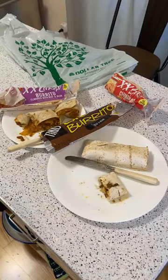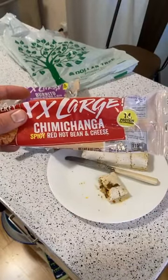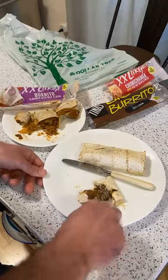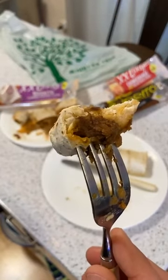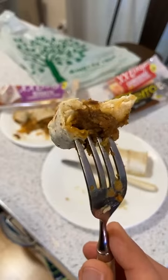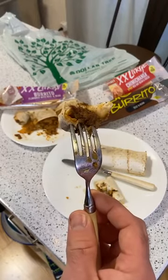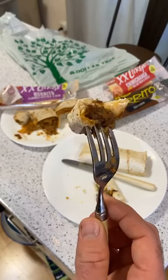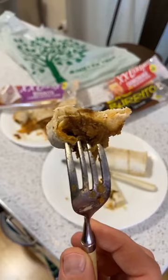This is the spicy red hot bean and cheese chimichanga. I've had Tina's before — it's not too bad. If you bought these and served them to guests, I would say zero percent chance they'd guess it's from the dollar store — especially if you dress them up with some cheese and lettuce.